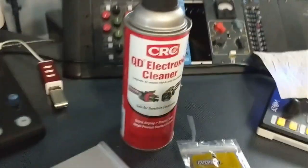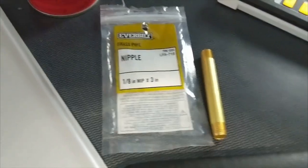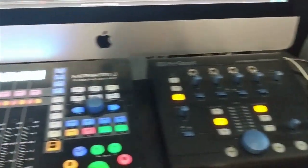And once again, this is the products that I used. All right, any questions or comments, let me know, and I'll catch y'all next time.